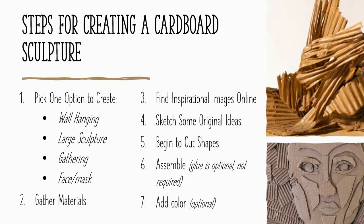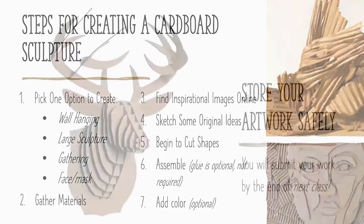Step seven is an option: you could choose to add color. But remember, cardboard is really interesting on its own as a texture and as a form, so that is just a choice for you. These are your general steps for moving forward.